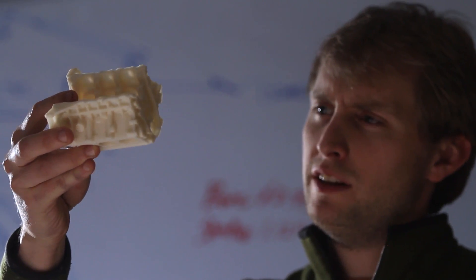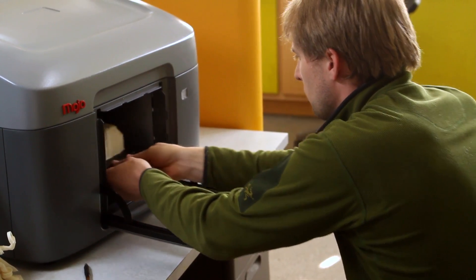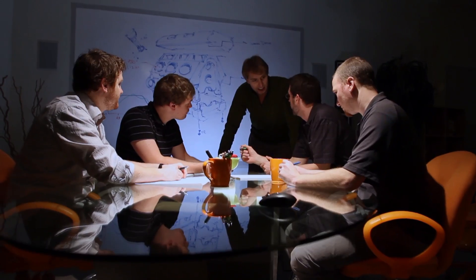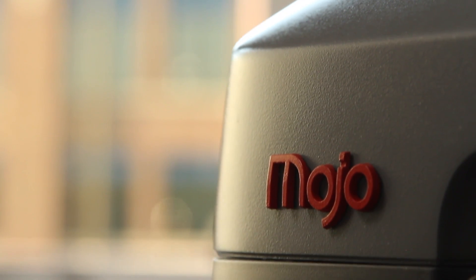We've made a printer that is faster, easier to use, and more affordable than any other genuine FDM printer in the world. Innovation is about new ideas. It's about change. We believe Mojo changes everything.